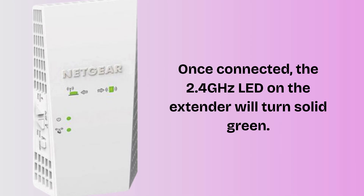If your router supports 5 GHz and you want to extend that too, press the WPS button on the extender again, then press the WPS button on the router again. The 5 GHz LED should turn solid green once connected.